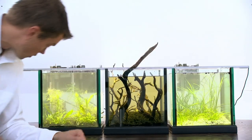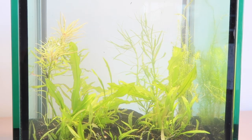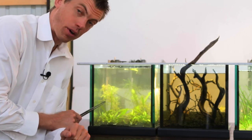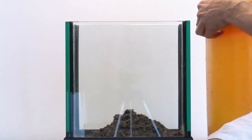This tank was set up 28 days before the filming of this video, so this one was the first one; the second and third are each a week apart. This aquarium right here was set up with dirt — dirt is the bomb when it comes to your substrate.